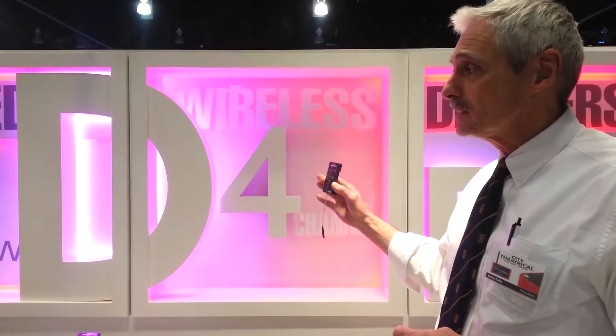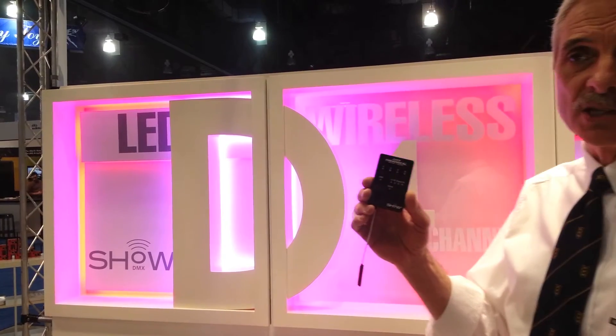Hi everybody, Gary Fields of City Theatrical. I want to show you our new D2 and D4 dimmers. These are either wired or wireless low-voltage dimmers. What we have here in our display is LED tape, RGB LED tape, and we're dimming these lightboxes through our low-voltage dimmers.